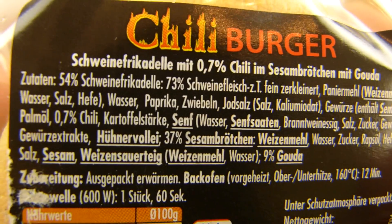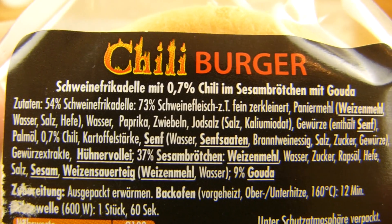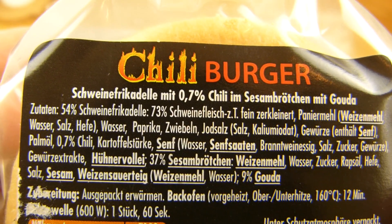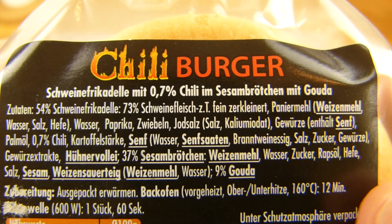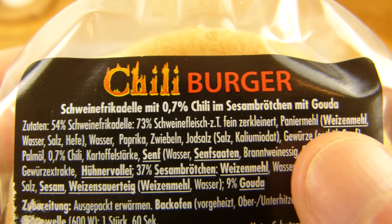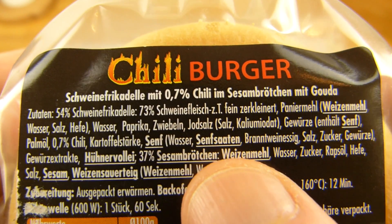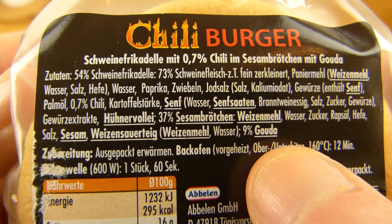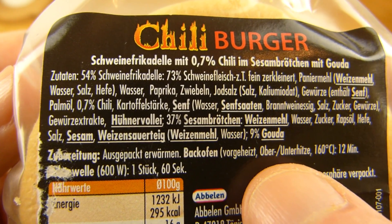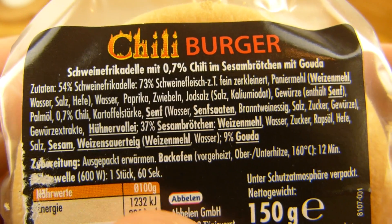I'm confused now. Anyway, 54% meatball. Let's check it out. There's no chili in the meatball — not sure. Let's check out the bun. There's also no chili in the bun.